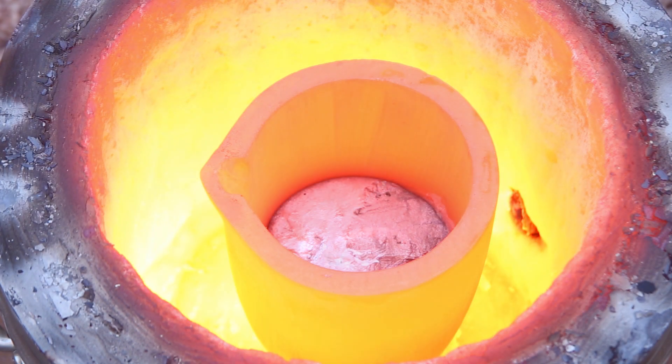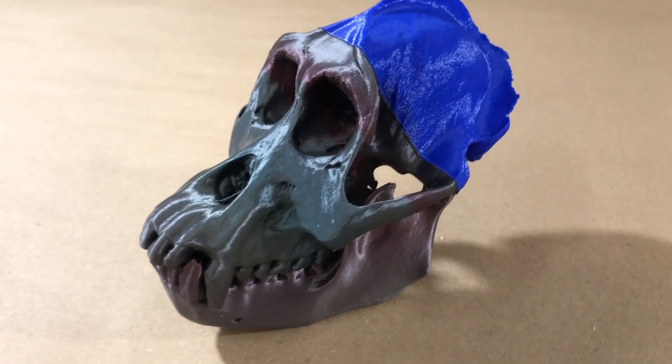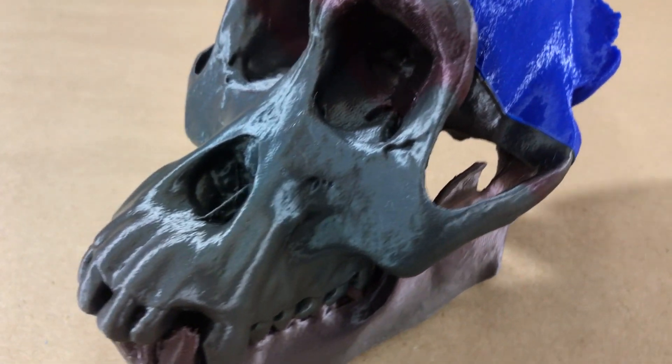Welcome to Robinson Foundry. My name is Seth Robinson and in this video I'm going to show you how I used Lost PLA to turn this 3D printed orangutan skull into aluminum.